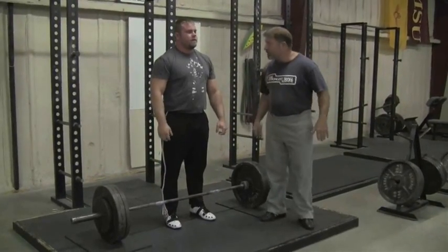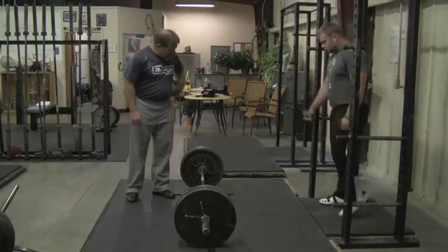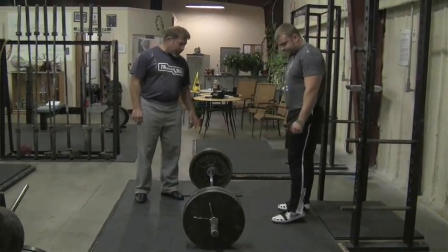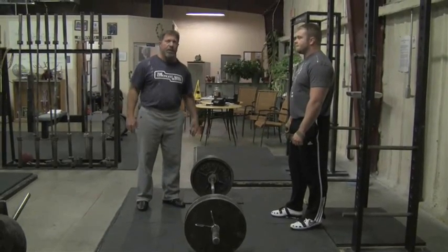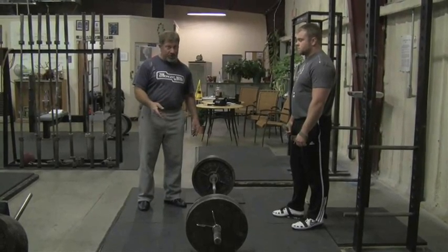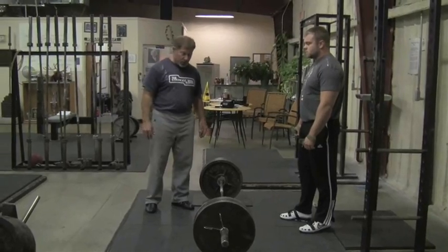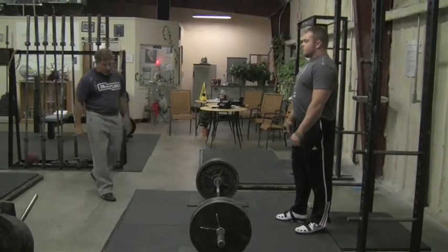405 for eight — use straps. Josh is going to use straps on this last set. This particular suite of exercises, the grip strength should already be established, because you're not going to be doing these until you're deadlifting sets of five up in the 400s anyway without straps. So when we strap up on these work sets, it's fine because grip is not what we're trying to work here.